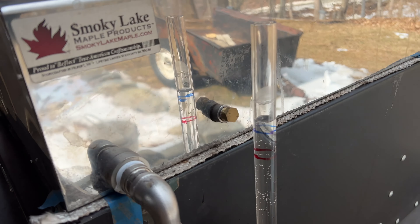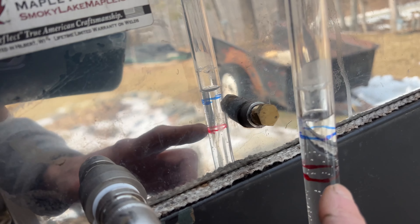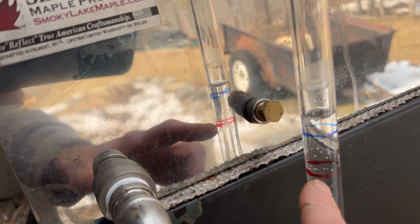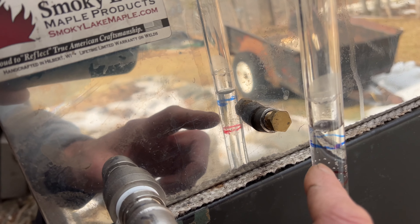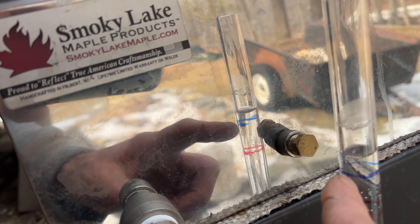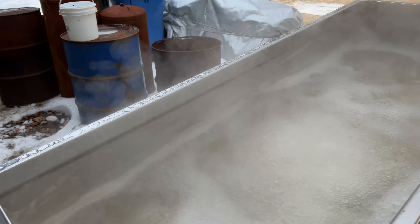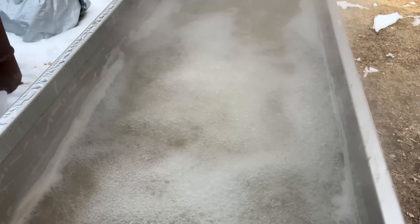We're running a little deep. I was melting some frozen sap in there. That's the three gallon line. You want to boil down to right about here, so we've got maybe about four and a half gallons in there. That's seven gallons we measured out, so I've got to bring this down to get a better evaporation rate, but right now she's boiling beautifully.